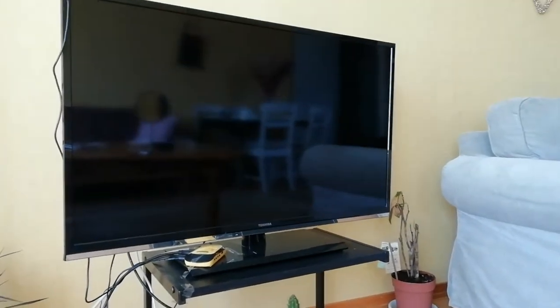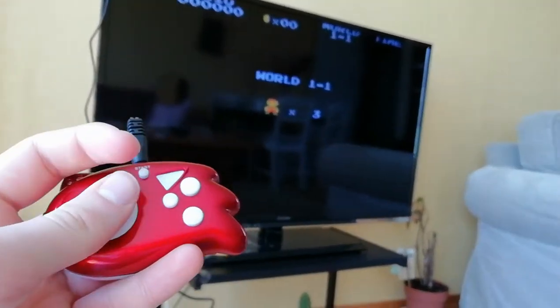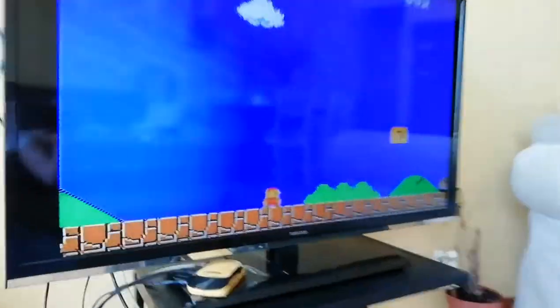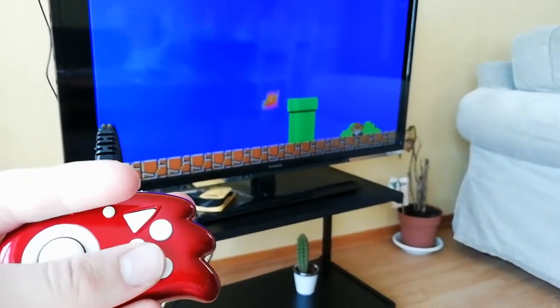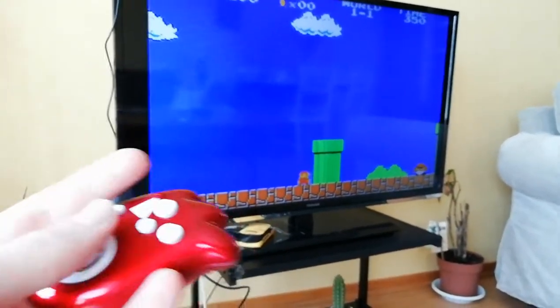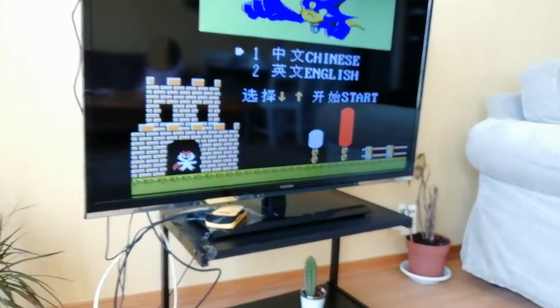We'll try Super Mario Bros. It's going to be hard to play with one hand. The quality is not 100% good, but you get the core gameplay of it. The controls are accurate — I'm shocked how accurate the controls actually are. If I could use both hands I'd play it much faster. We're going to click Reset to go back to the game menu.